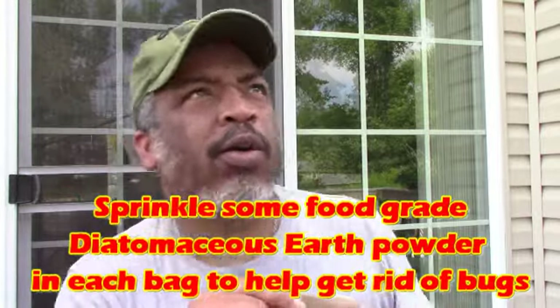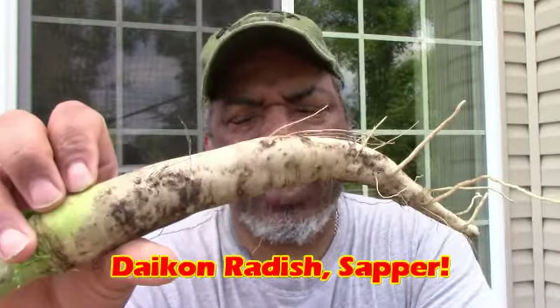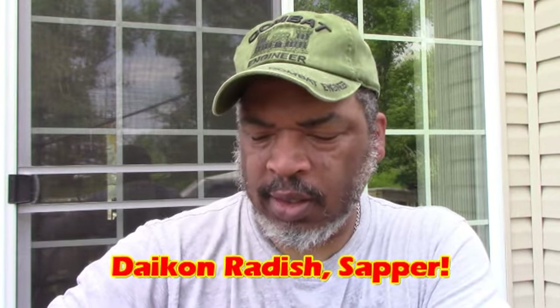Then we will transfer them into our seed saving bags and put them down in the Sapper Cave to use again either in the fall. I can't remember the name, but I remember these were a larger radish — these may be daikon, but I'm not going to misspeak once I check the tag and our little map we keep on the computer. We'll probably have some for dinner; we had two plants and literally got hundreds of seed pods — we'll probably get a thousand seeds out of these.